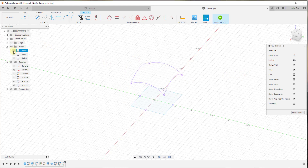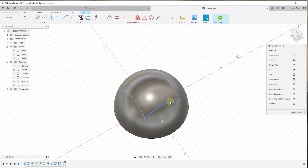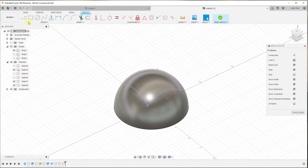It's taking this path and projecting it along this line until it intersects with my sphere. Then we click OK. Now if we turn our body back on, you can see it's created a path or sketch that we can then use. For example, we could use this path to extrude a recess into this object.